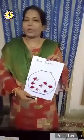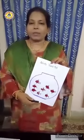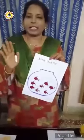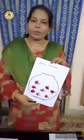Children, don't forget to do this activity at home. Take care of yourself. Bye bye children, thank you. We will meet tomorrow. Okay, bye!